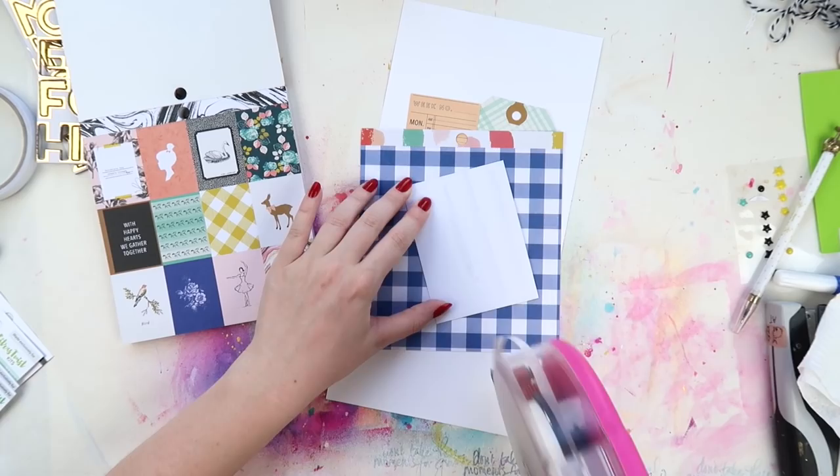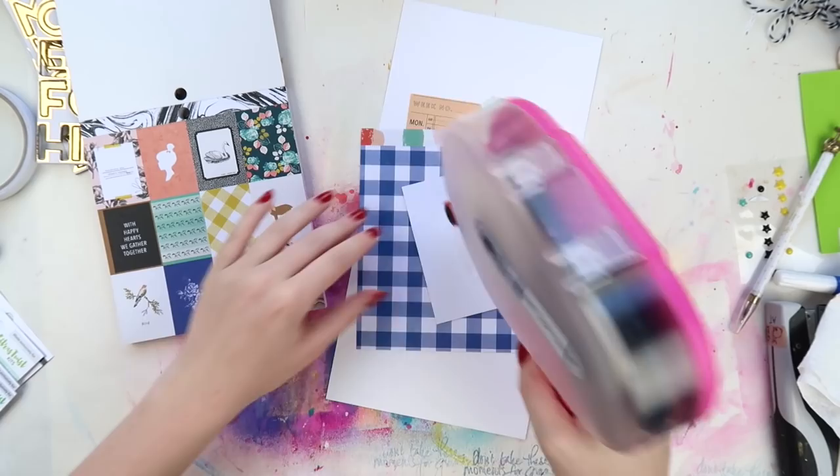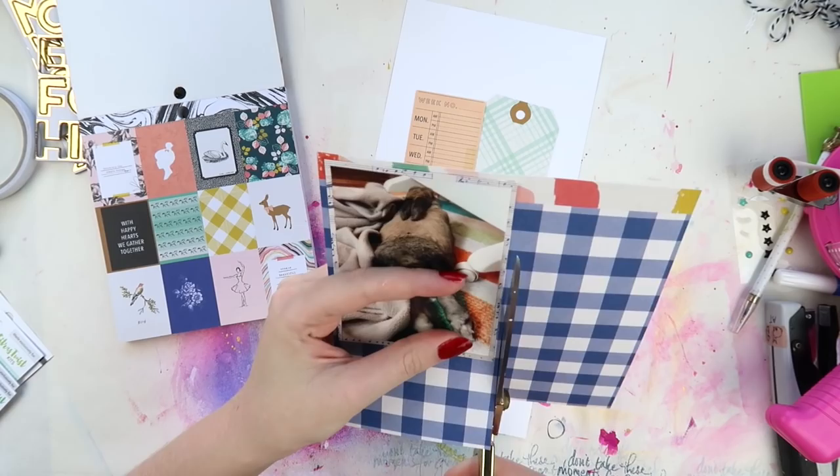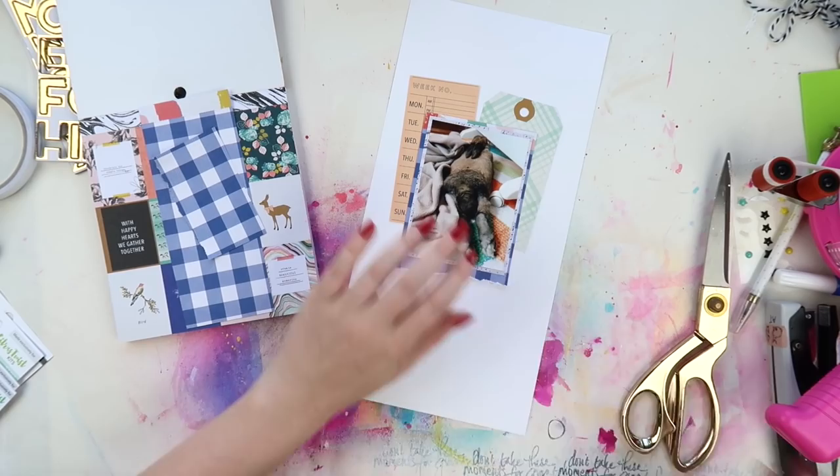A lot of times I get asked how do I pick the colors for my layouts, and I mainly look at the photo and kind of draw out either colors that are in the photo or colors that coordinate with them. Here you can see there's a little bit of orange — like a peachy kind of orange — there's a bit of that acry green, and then I just thought the dark blue was a nice combination with those.